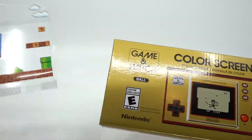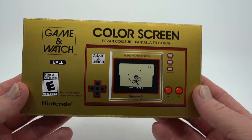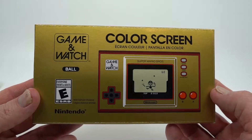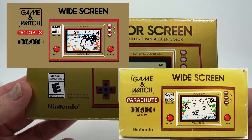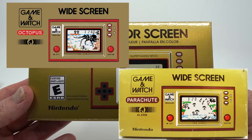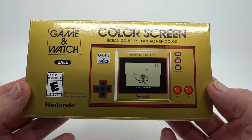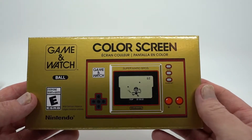Let's slide this thing out — you can see that's the sleeve there. Move that off to the side. This is the more traditional Game & Watch kind of box. It's very reminiscent of the ones of old, which I find a nice nostalgic trip for anyone that was a collector of these back in the day. This one comes with the game Ball, which you can see on the cover.